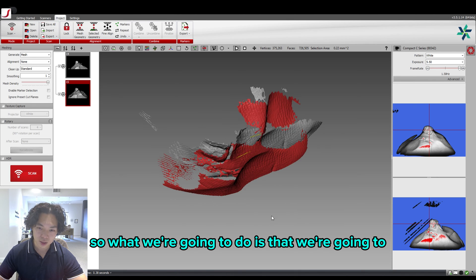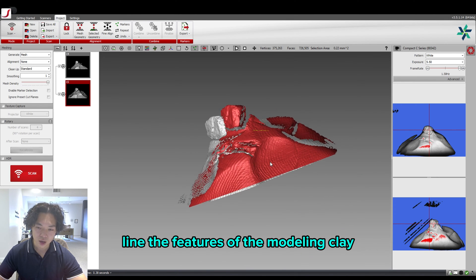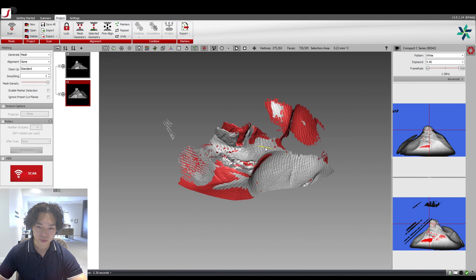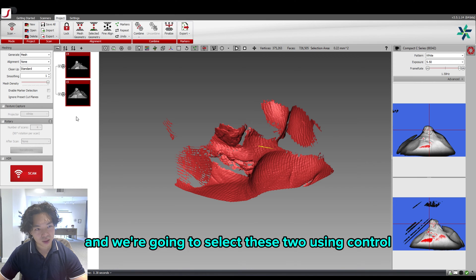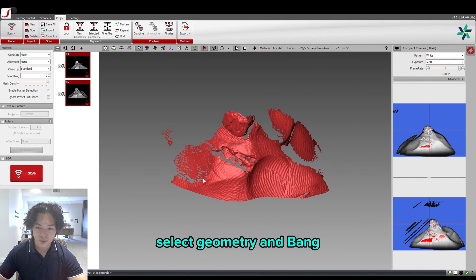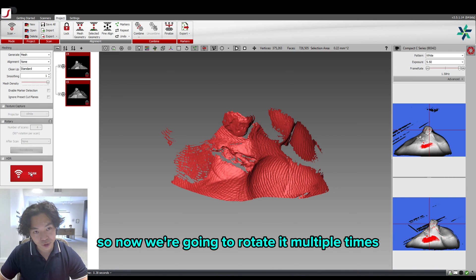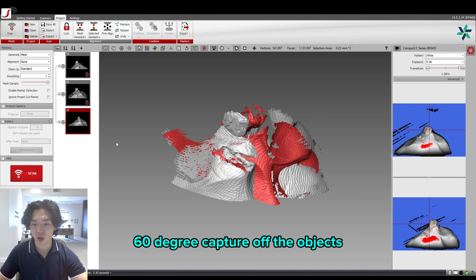What we're going to do is align the features of the modeling clay. The fingerprint right here is a really good indication for alignment. We're going to select these two using CTRL and left-click, then click Select Geometry. And that's how you get the aligned capture of the rock. We'll rotate it multiple times until we have a 360-degree capture of the object, then combine them all.